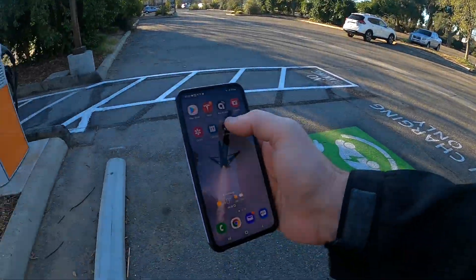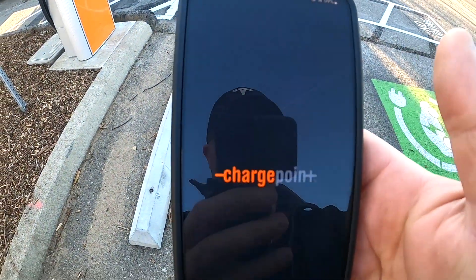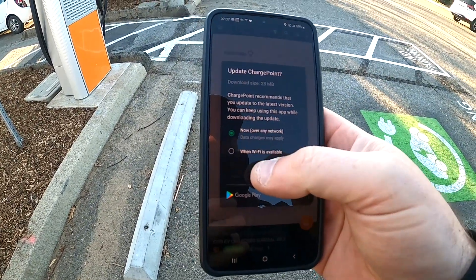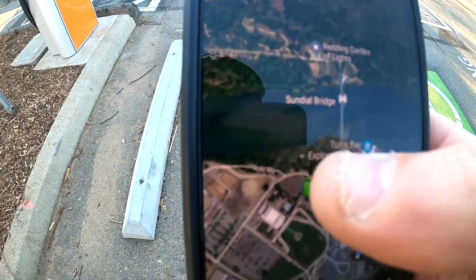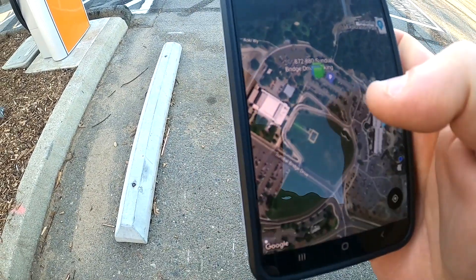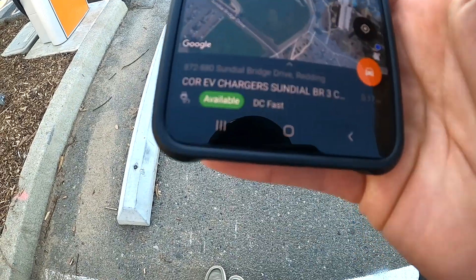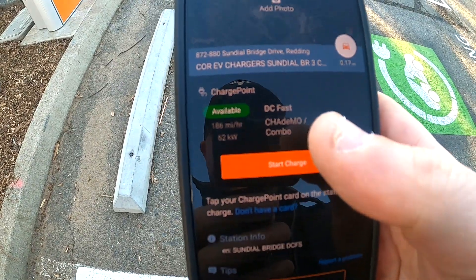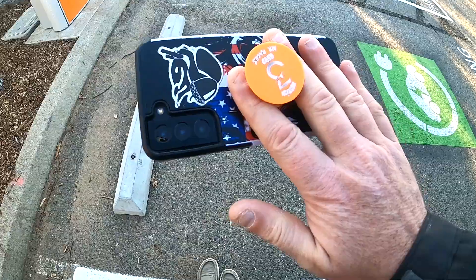Another thing you can do if you don't have a ChargePoint card — because those take a week or so to arrive in the mail — you can use the app and tap your phone onto the screen. Just go into your ChargePoint app, tap the button at the bottom of the screen, it'll bring up your charger, hit the start charging button, and then tap your phone onto the glass of the actual charging panel and that will unlock it.